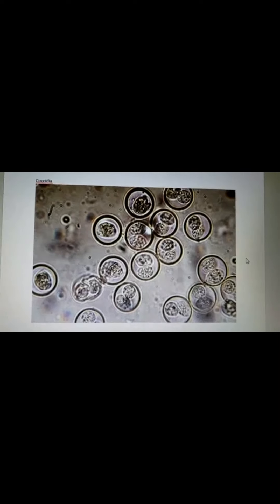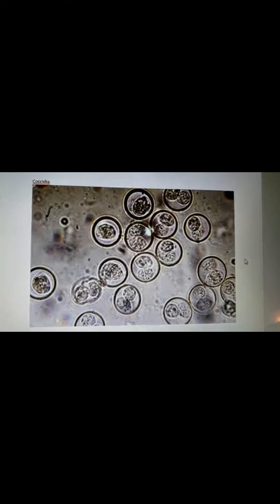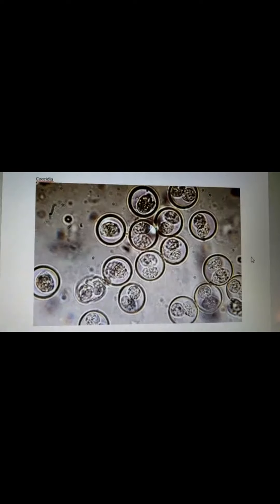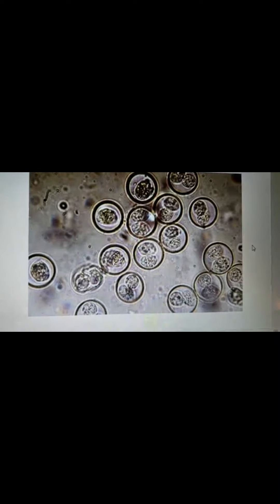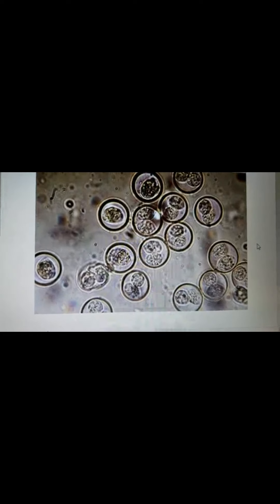Now we will look at some of the most common parasites we would see in our stool samples. The first one is coccidia, also known as Isospora. It's a protozoal infection. We see diarrhea often with it, as well as lethargy and inappetence. It can happen at any age, but we see it most commonly in puppies. When you look at it under the microscope, it appears as round, circular objects with another round object in the middle — that's how you can differentiate it from some of the others.